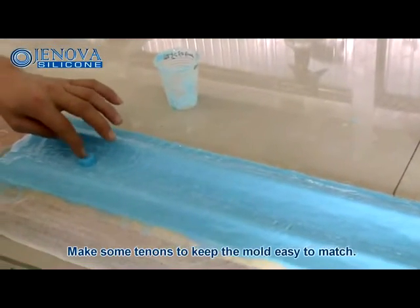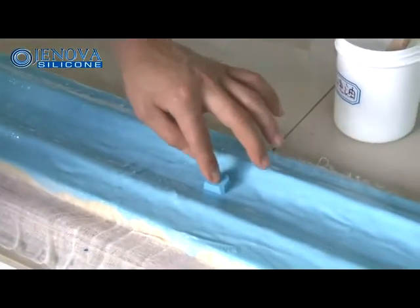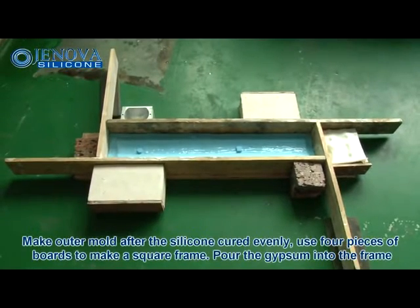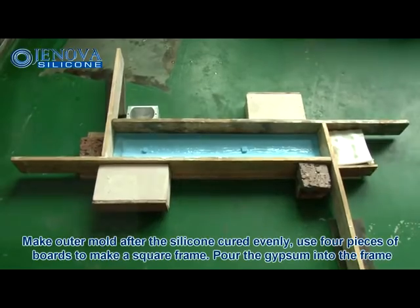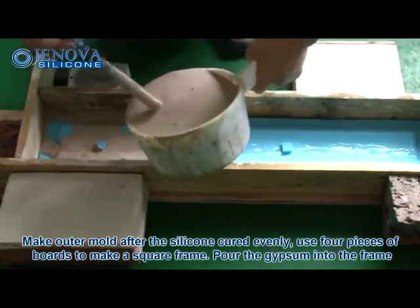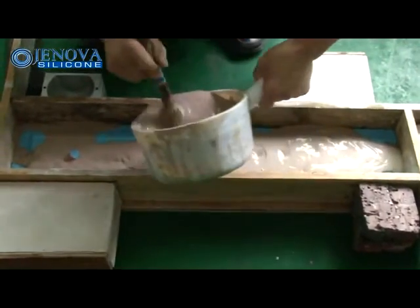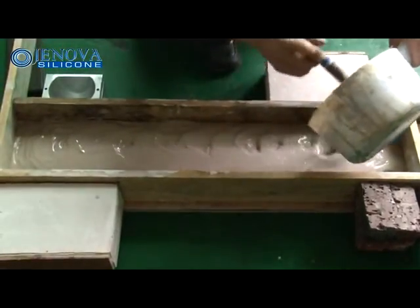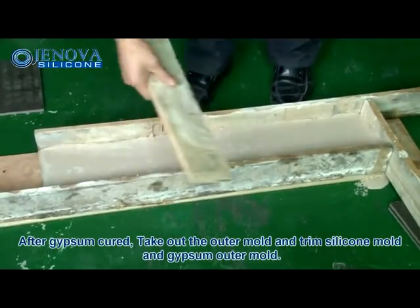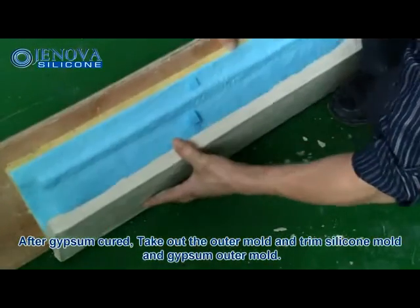Make some tenons to keep the mold easy to match. Make the outer mold after the silicone has cured evenly. Use 4 pieces of boards to make a square frame. Pour the gypsum into the frame. After the gypsum has cured, take out the outer mold and trim the silicone mold and the gypsum outer mold.